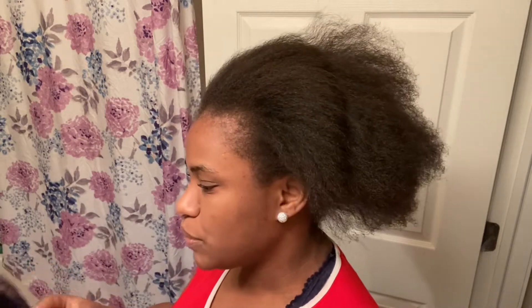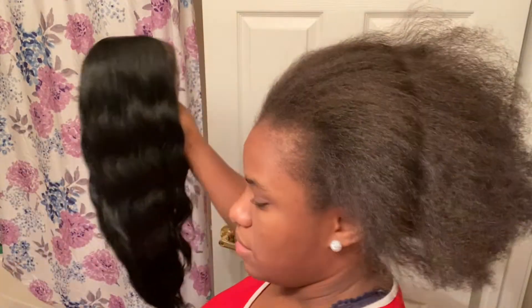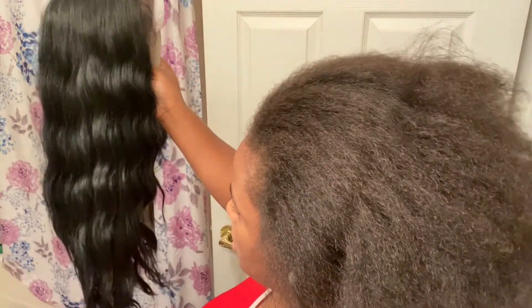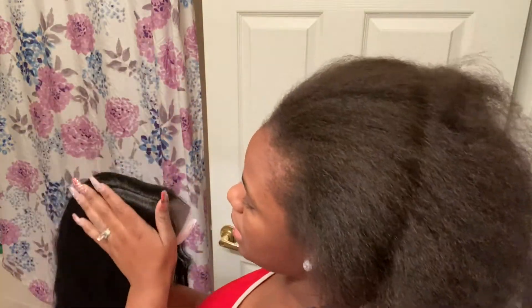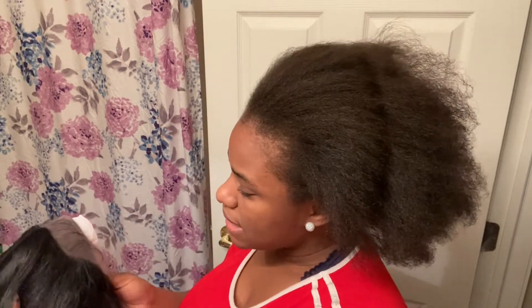Here's the hair you guys — this one is different from the one I had before. They say four-deep wigs and it's a hand tied part. I like hand tied part wigs and I also like wigs that are completely hand tied without a part. This one is hand tied.